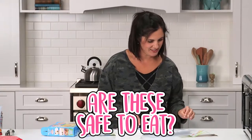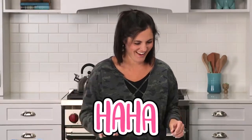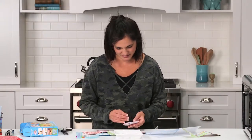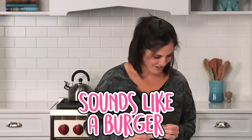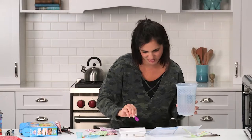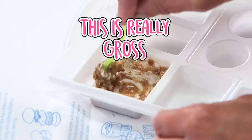Are these safe to eat? You're not getting out of eating it. Open the burger zero-three-two packet. Doesn't this look like a burger? Sounds like a burger. So far I'm okay with it, and a little bit grossed out because it is starting to look like ground beef.